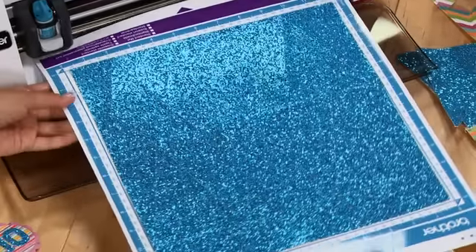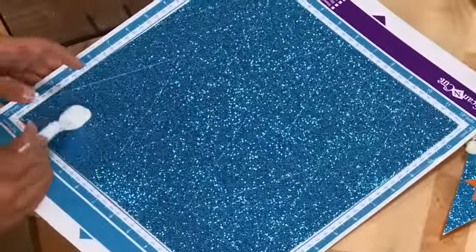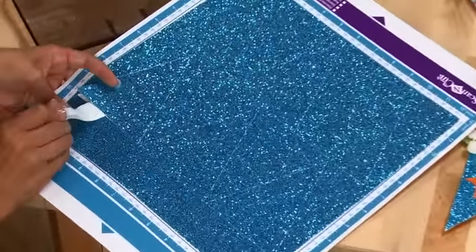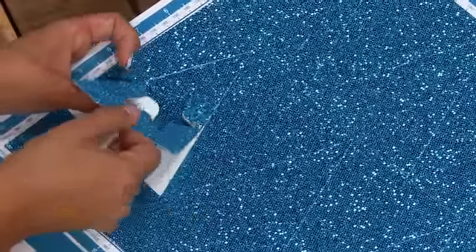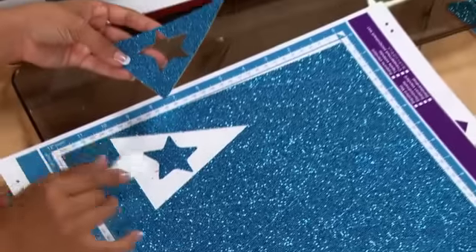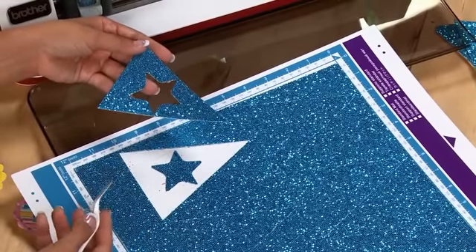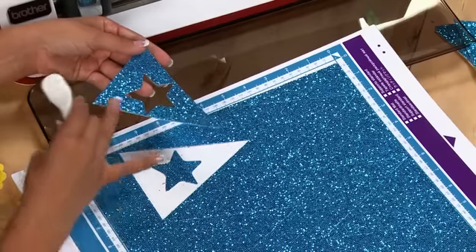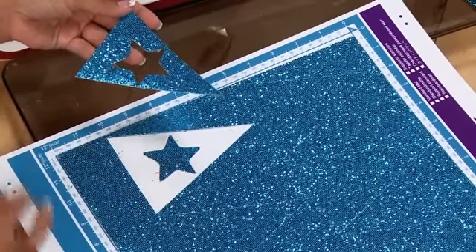Just take the spatula and peel up the paper. This is my favorite part. It's really nice. Look at that. I'm just amazed that with the thickness of the paper as well as the texture — the netting, the glitter — it cut through everything nice and sharp. And it also leaves you this little star to have fun with later on.